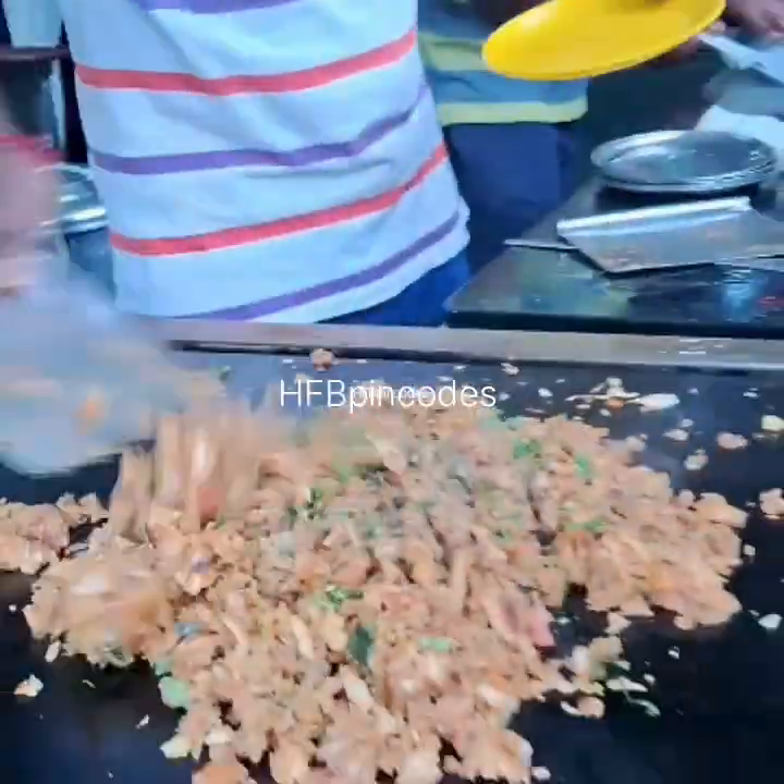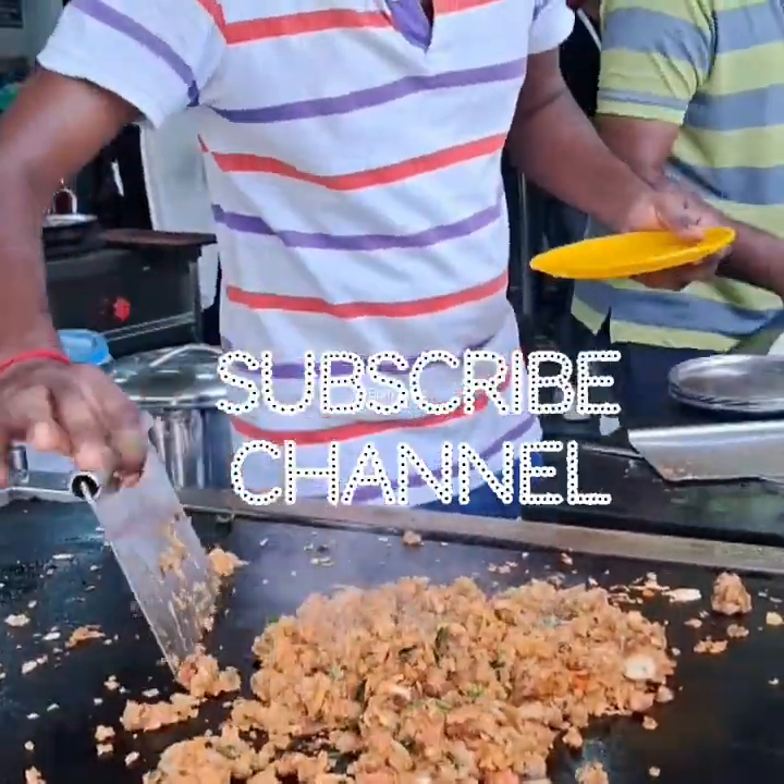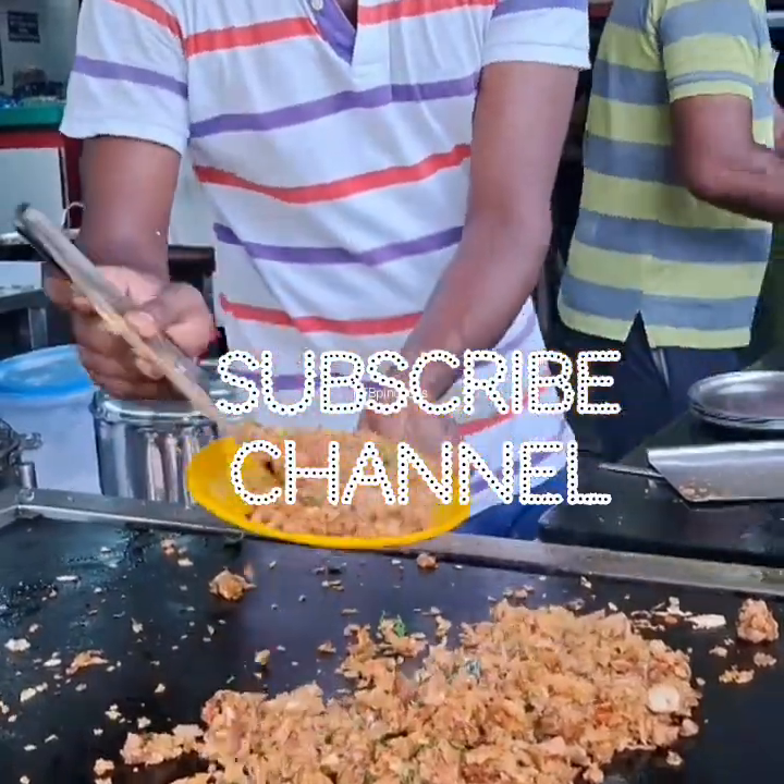This will be started and get ready to eat — the hottest kata parota, Tamil Nadu style, Chennai style.